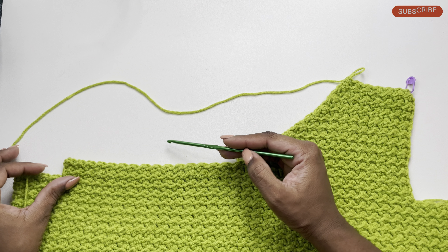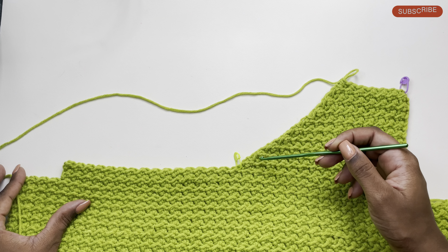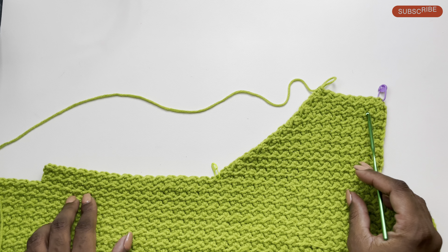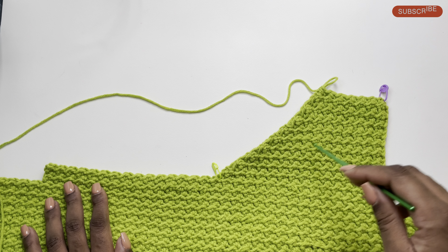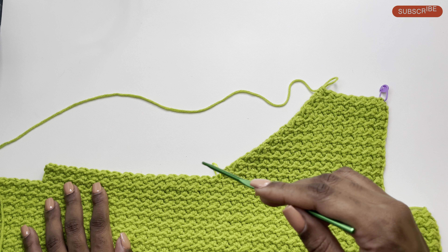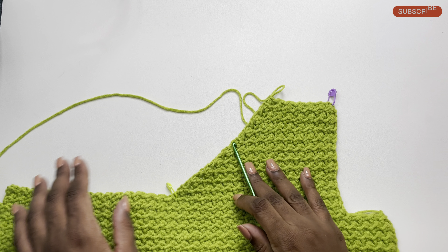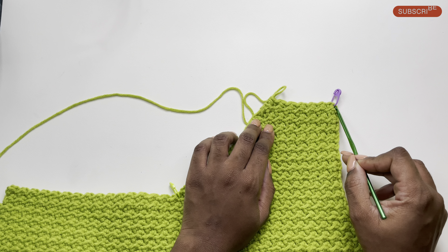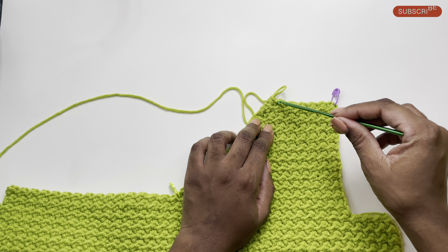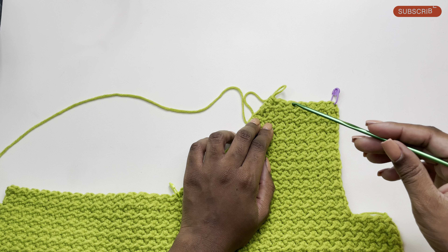Of course, if you'd like a smaller shoulder you can go ahead and do a few more decreases; if you'd like it wider you can stop at any point you prefer. I completed 19 rows starting here, and we also had done four rows to start, so in total we've done 23 rows. We want to have the same number of rows as we did for our back panel — that was 46 rows — so I'm going to add 23 more rows here without adding any more decreases.